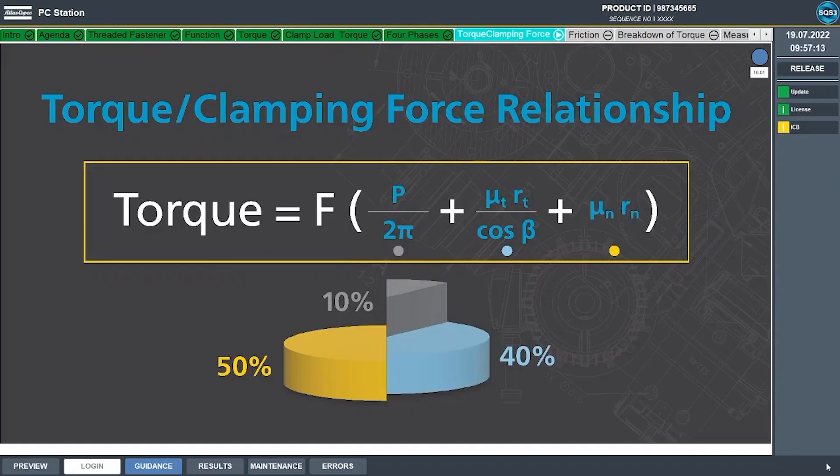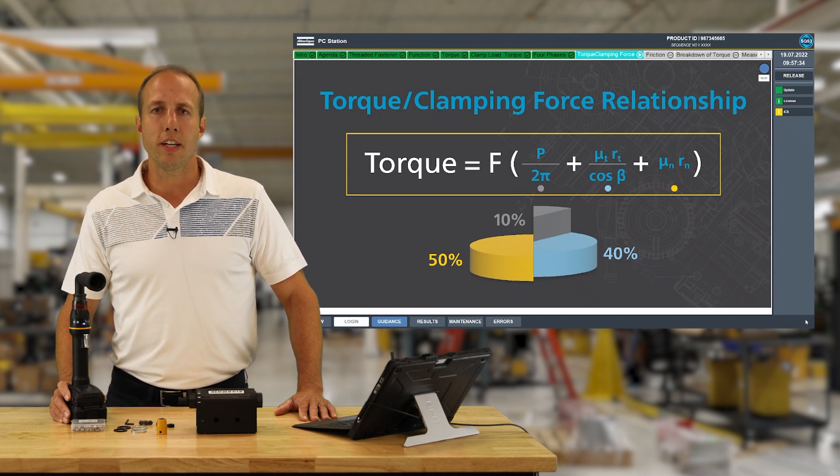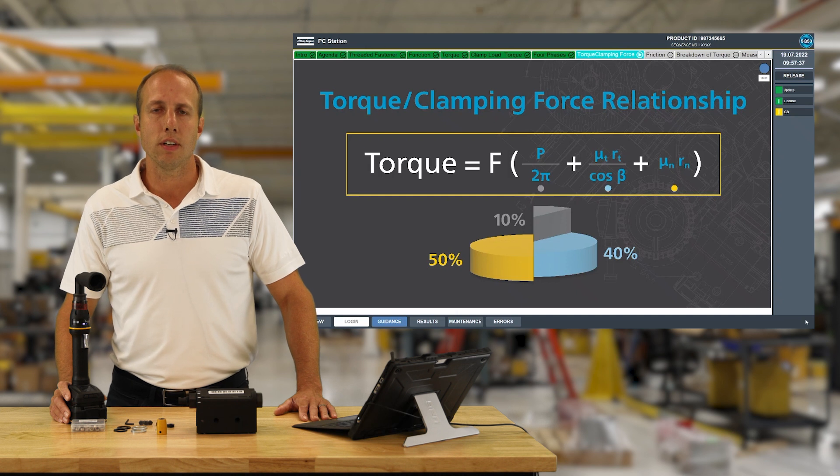Let's take a closer look at the relationship between torque and clamp load. This formula shows the relationship between torque, clamp load, and friction — you don't need to know this formula, we're just using it to demonstrate that there's more going on than just torque and clamp load. For a typical average fastener, only about 10% of the torque applied actually creates clamp load. The other 90% is lost to friction between the male and female threads and the face of the nut or bolt, which can cause serious variation in clamp load if these friction factors change.